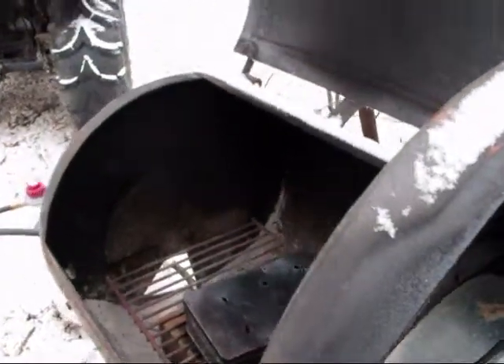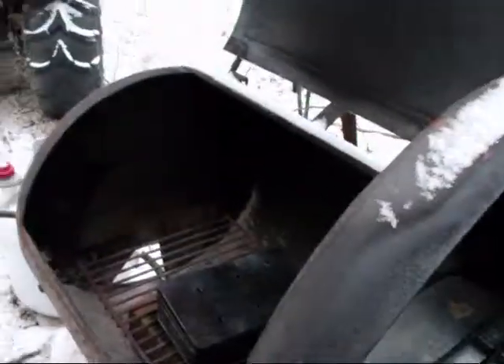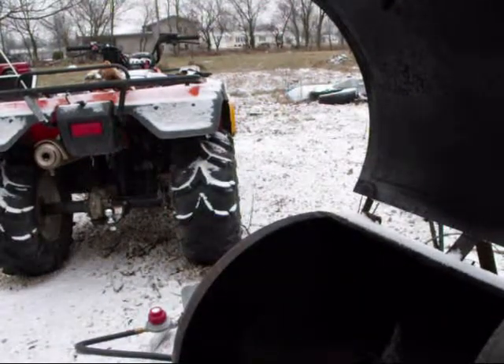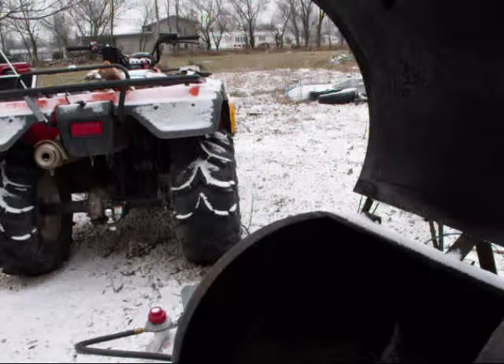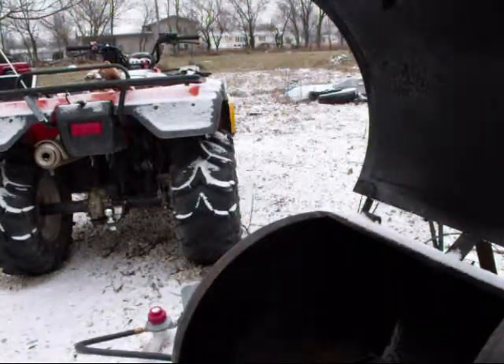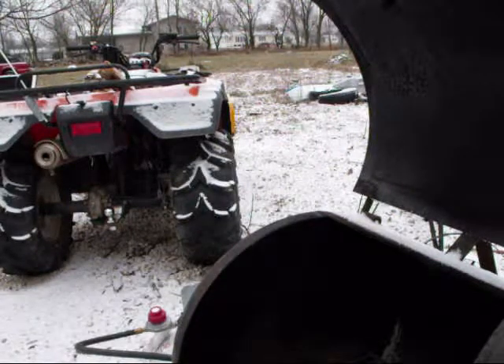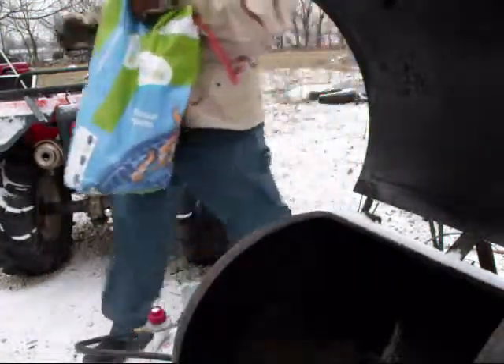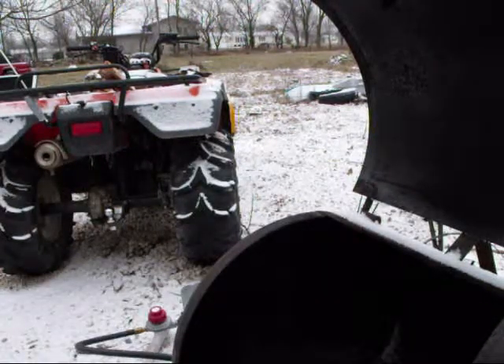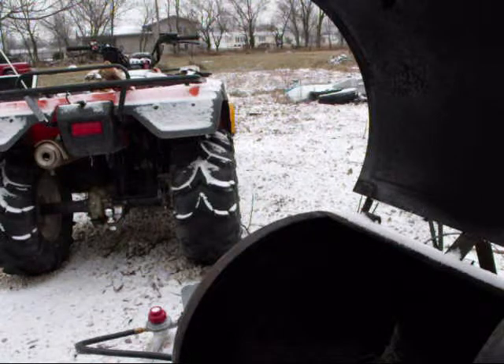I'll let it sit there and kind of stew for a while and bring the ribs out here at about 11:30. I'm going to start by putting some charcoal down in here. I'm using the propane for heat, and the charcoal and wood chips for flavor.